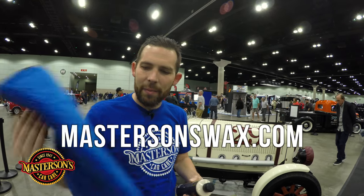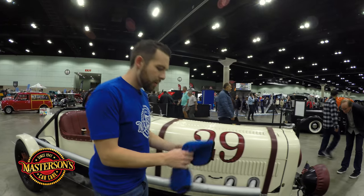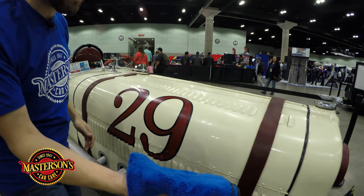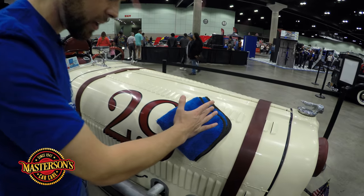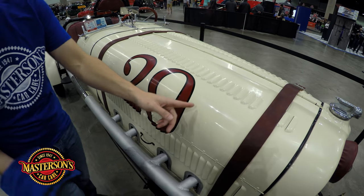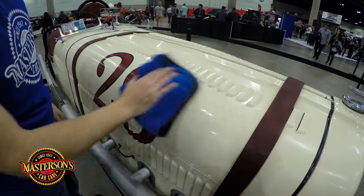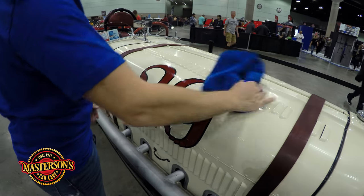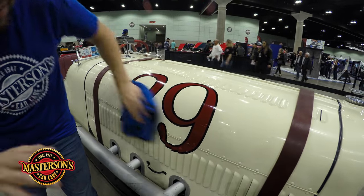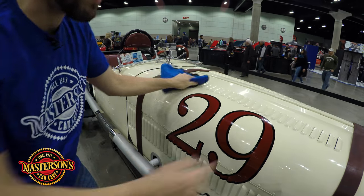These towels are available right now on our website mastersonswax.com. I'm going to use this to buff off the sealant. The way I like to buff off sealant after it cures is I take the microfiber towel right on the surface, put a little bit of pressure, and turn. You see that turning I just did? That's breaking the seal. It actually broke the seal of the Shield that's on the paint and allows me to start wiping off the Shield so easy. Once you break the seal — what I call breaking the seal — you allow the excess Shield to just be removed from the surface so easily.